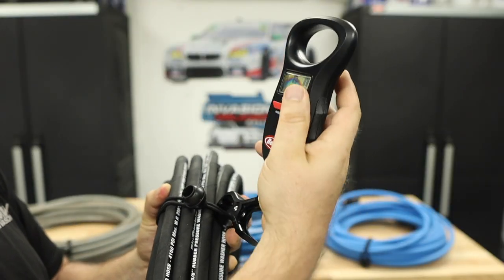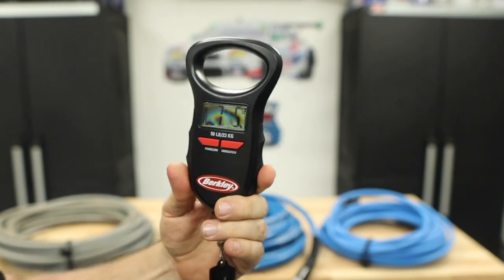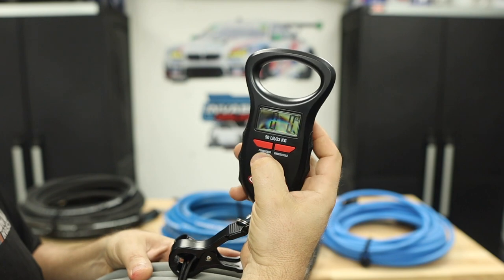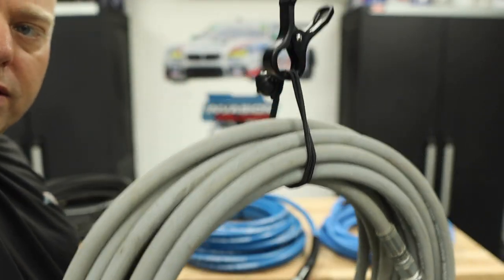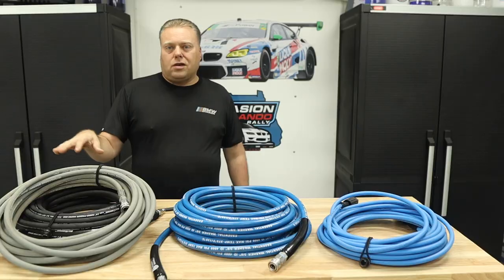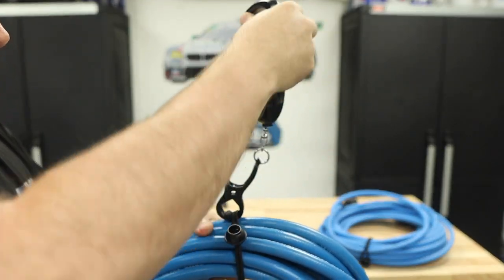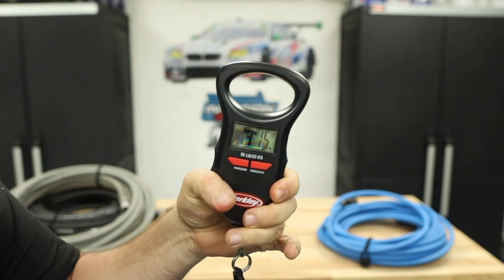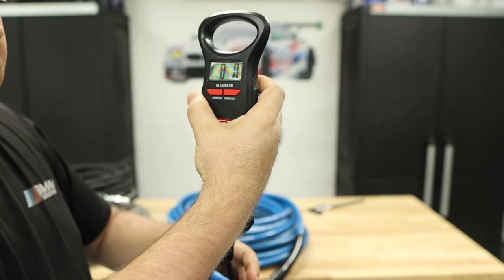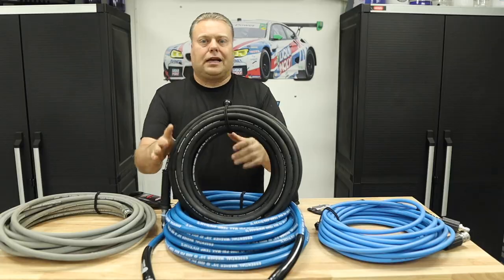Now for weight. With the scale zeroed out, the Kevlar hose comes in at 7 pounds 5 ounces. The gray non-marking hose comes in at 8 pounds 6 ounces — about a pound difference, roughly 15% lighter. Then we weigh another hose at 11 pounds 14 ounces — that might be close to that 40% figure they claim. The Uberflex comes in at just 3 pounds 13 ounces.